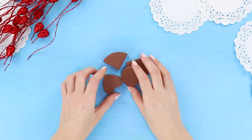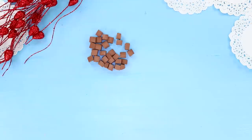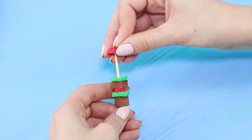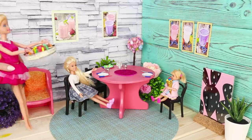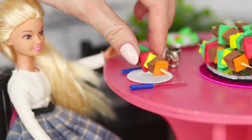Next, you need brown cosmetic sponges. Cut them into small pieces. Also break up red, orange, yellow, and green sponges. String the pieces on toothpicks. The result is cute extra small kebabs. Kebabs with grilled vegetables? They taste delicious!